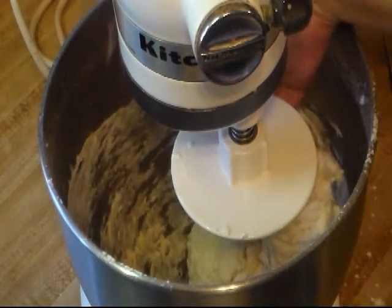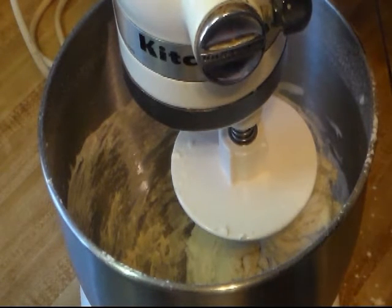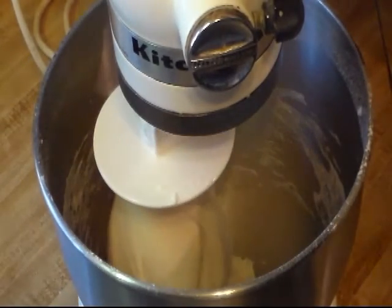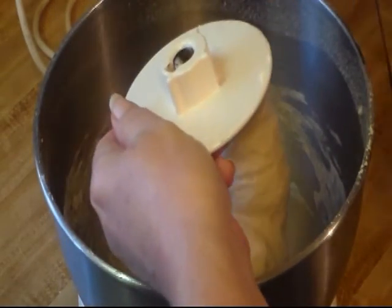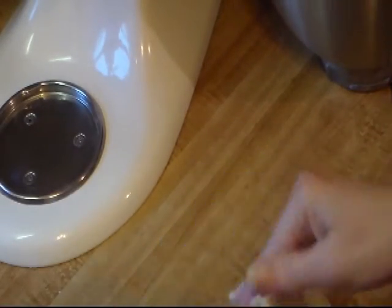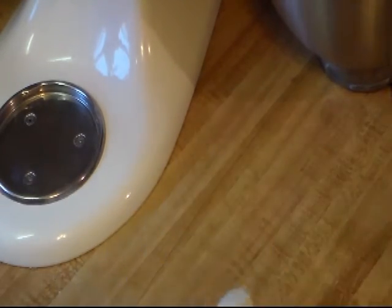Everything's mixed and it's still real sticky, so I'm going to add the half cup and let that mix. Everything's mixed in and the dough feels good. It's tacky but it's not dry and it's not too sticky. So I'm going to let the machine knead it for a few minutes — about four minutes. I'm going to take it out. With my very clean hands — and you shouldn't need any more flour — it feels real good. I'm going to bring it together. I want it to be just a little bit tacky.